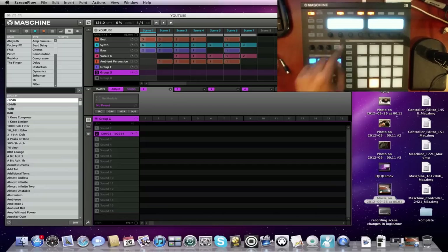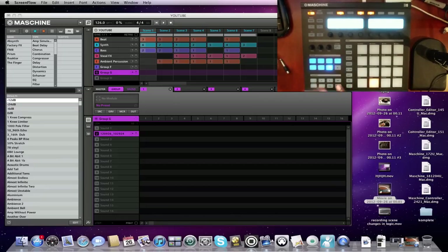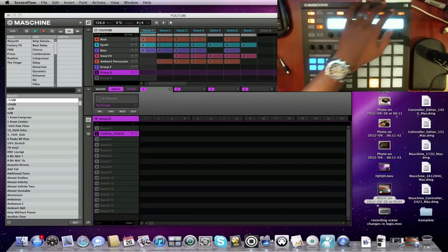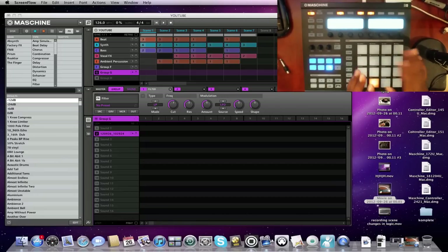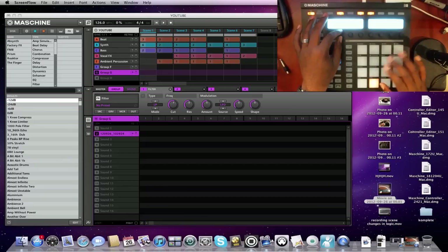Once you've got the group selected, you'll see slots 1, 2, 3, and 4 — you have four slots for the group. I put a filter on it, and if I had all samples loaded, it would be on each one of those samples. Any adjustment I make would cover the whole 16 pads of samples. That's pretty much how you get effects on quickly — another question people ask.